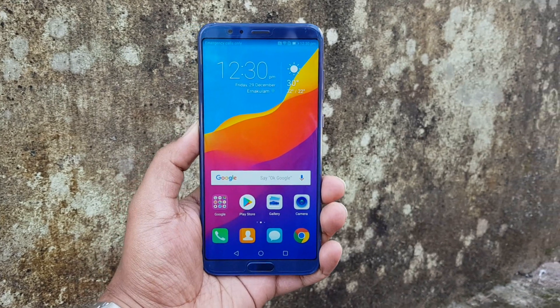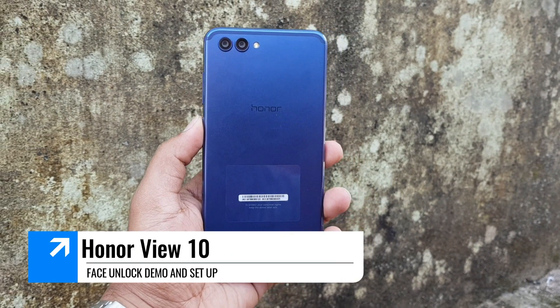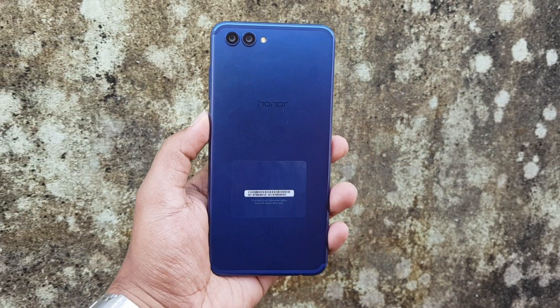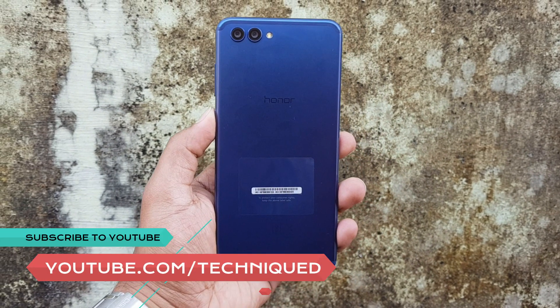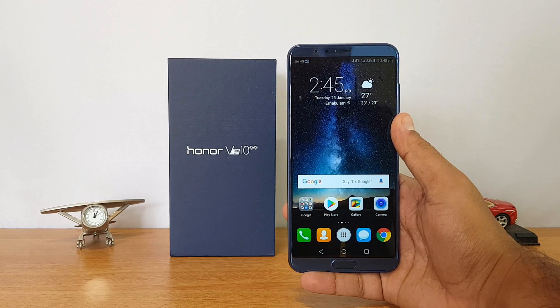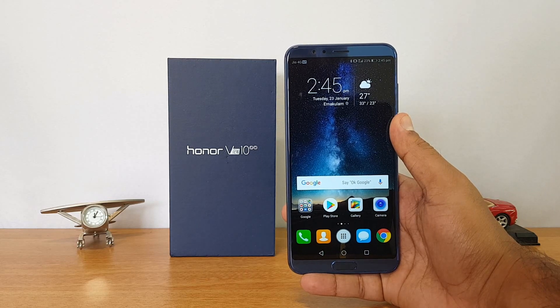Hello friends, welcome to Technique. This is Normal here, and in this video we're going to talk about the face unlock on the Honor View 10. The Honor View 10 is the latest flagship device from Honor in India, and it comes with face unlock feature. It was not implemented in the first build, but now the company has announced a new update which provides the face unlock feature. In this video we'll talk about how to set it up and the performance of the face unlock on the View 10.